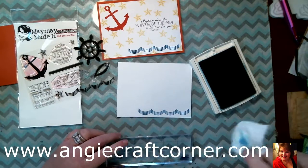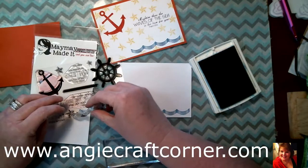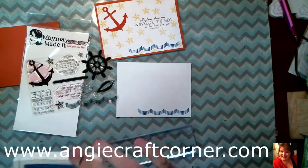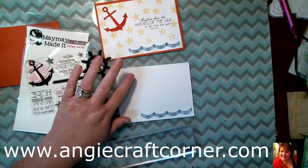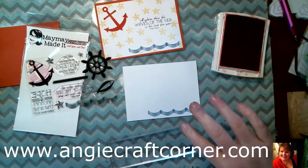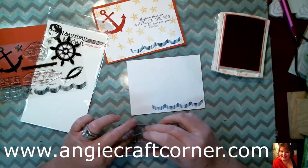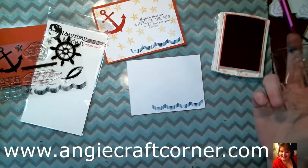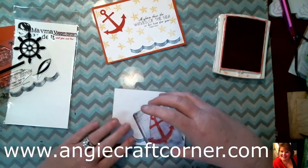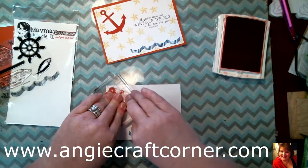Stampin' Up somehow or another leaves stains on my stamps, but oh well. Then I'm going to do my anchor in Real Red from Stampin' Up, and I'm going to change blocks. I'm going to kind of angle it at about a 90-degree angle and press really hard.